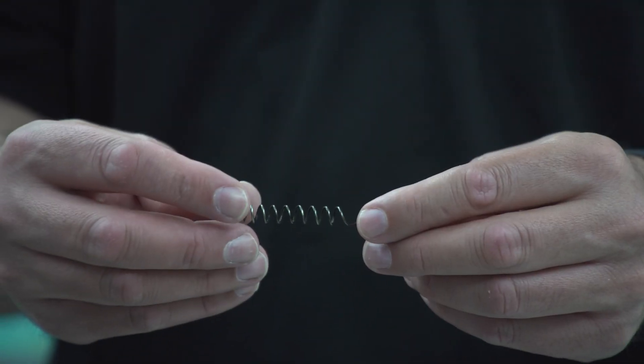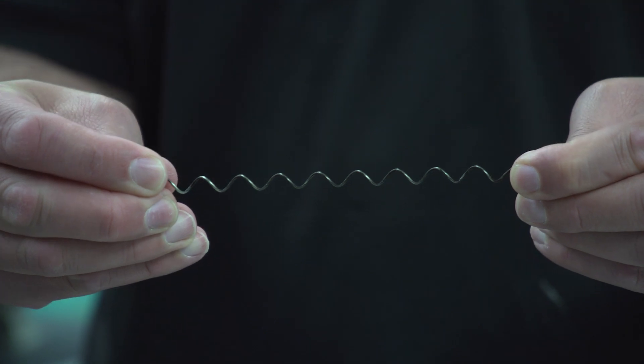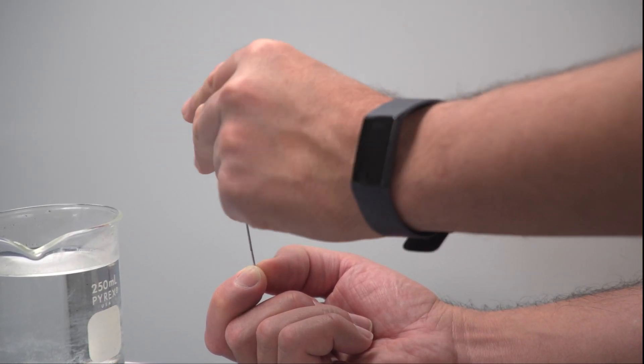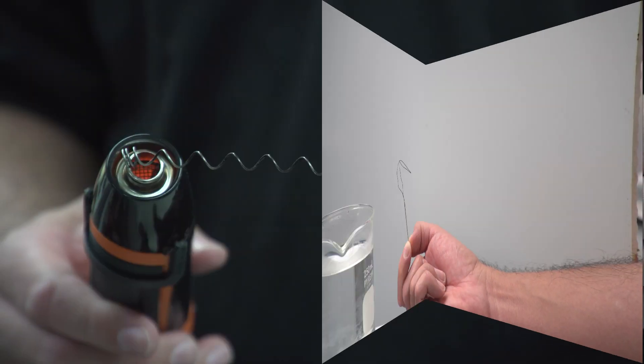Its versatility comes from the SMA — an amazing smart material that can be stretched, bent, heated, and cooled, and still remember its original shape.